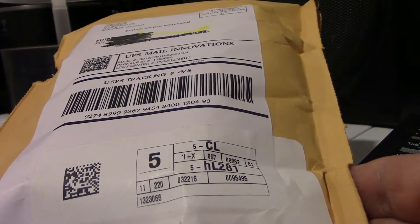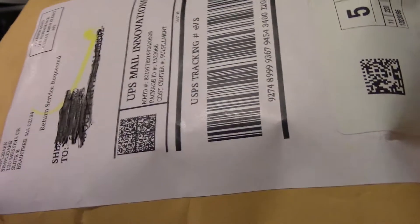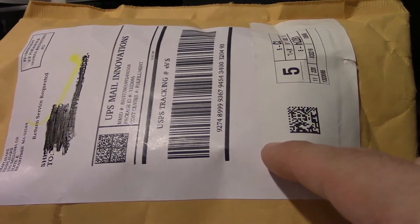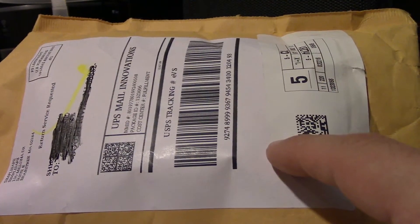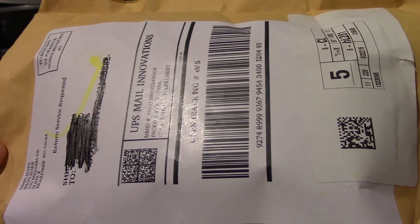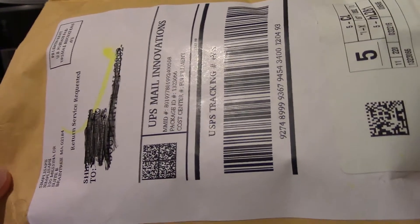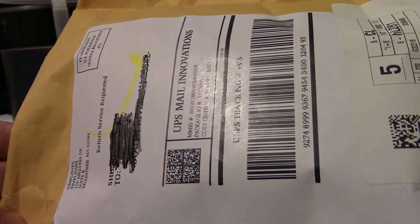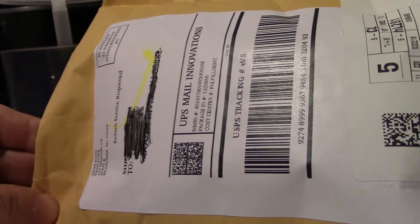and I also ordered the glass break sensor. I don't have those so I figured I might as well complete the set. The entry sensor — I'm missing one in my living room window. It's pretty much ground level so I just wanted to make sure that window was secure, even though I do have a motion sensor there. So let's open this up and see what they gave me.